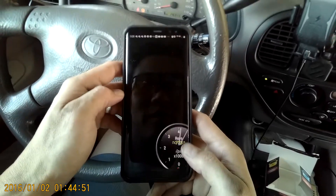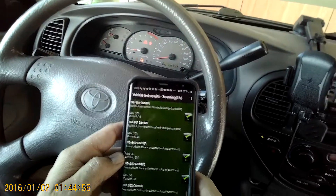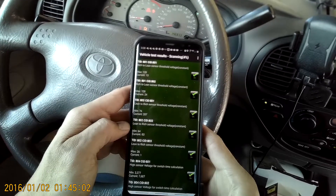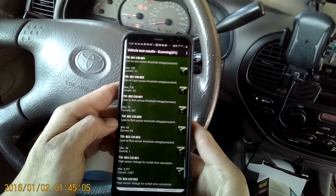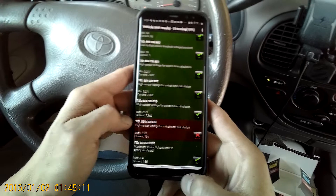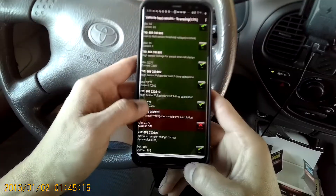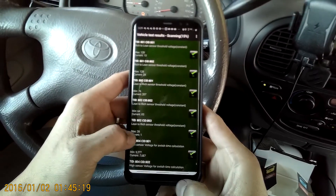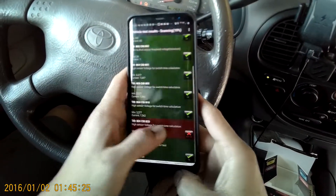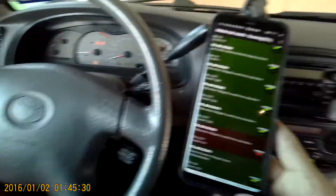Maybe you can customize how you want your stuff to go. Test results — vehicle test results, scanning. Learn to reach sensor threshold constant. High sensor voltage for switch time calculation. Vehicle test results, scanning. Still scanning at 20%. Let's see what that's all about.